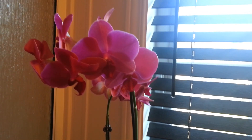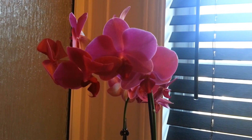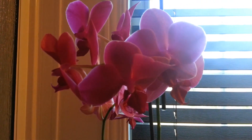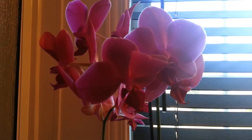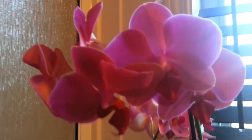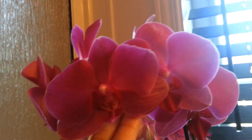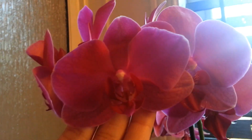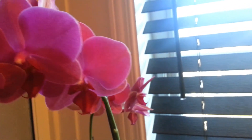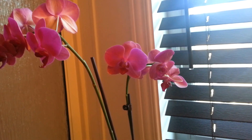Hi everyone, it's me again. I just wanted to show you my new purchase — another beautiful phalaenopsis and I just had to pick her up. I noticed that she didn't have many buds or any buds at all when I purchased her, but I was just so in love with the color that I had to get her, and she has two beautiful spikes.